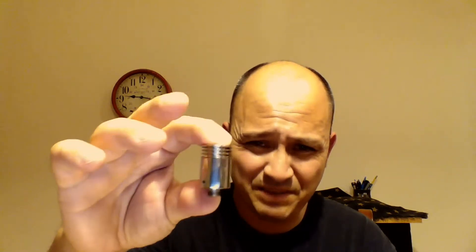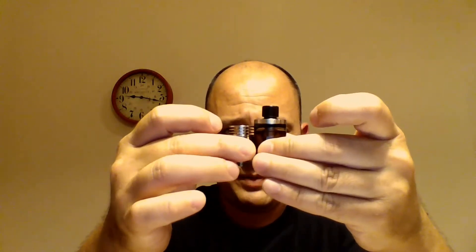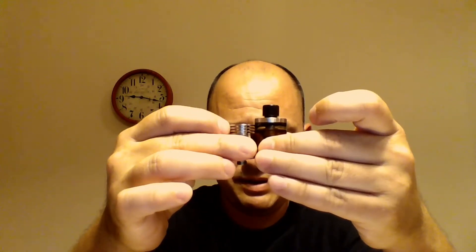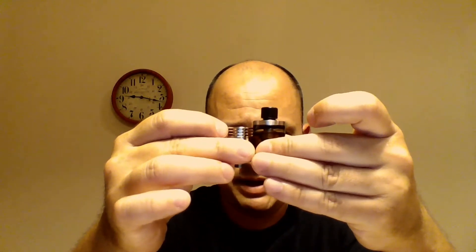17mm in diameter and this thing's like 26mm high. I mean, it is nothing. Compare it to the Pico RTA, which is a 30mm tank. The bottoms are level right now — you can't see it on camera — but yeah, this is like a 25-26mm tall tank.